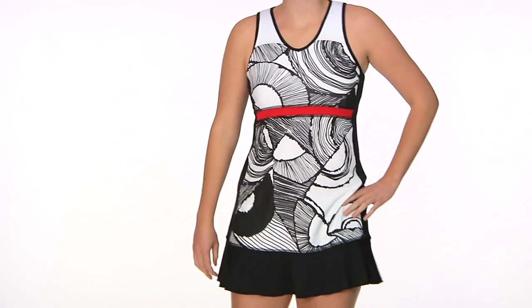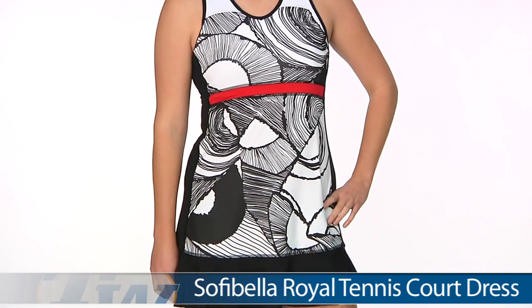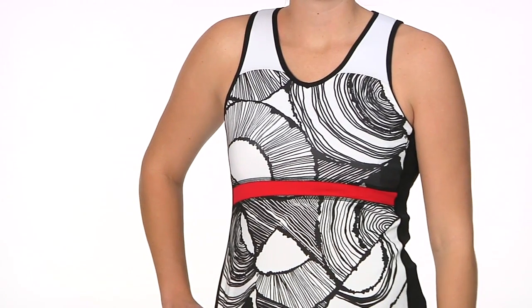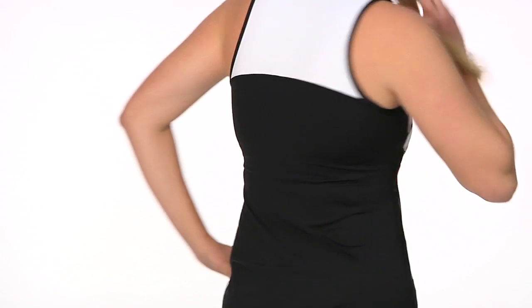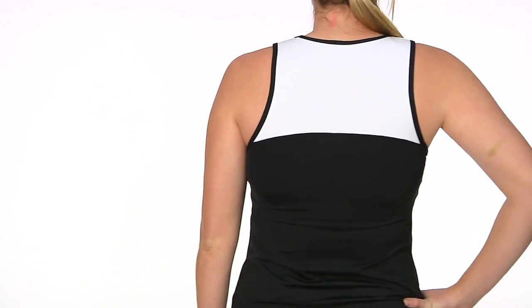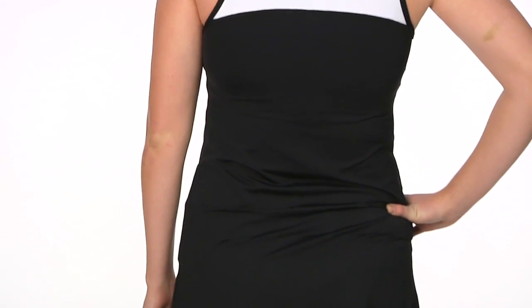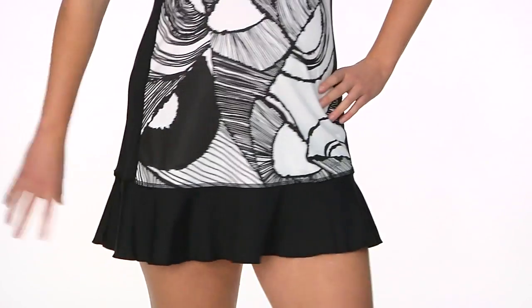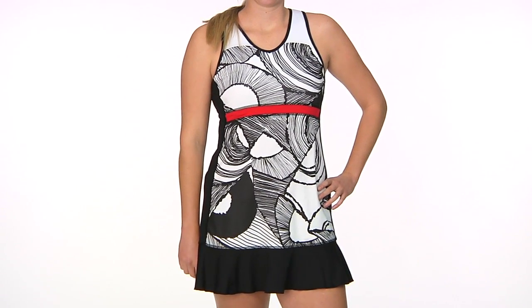In our final outfit for today we have Brittany, and she is now wearing the royal tennis court dress — that fun print there on the front with a nice little v-neck. This does have a built-in shelf bra with optional molded cup, and a nice little flounce hem on the skirt portion. Just a nice pop of color blocking on the back, and that white portion is white mesh. This is Brittany wearing the royal tennis court dress.